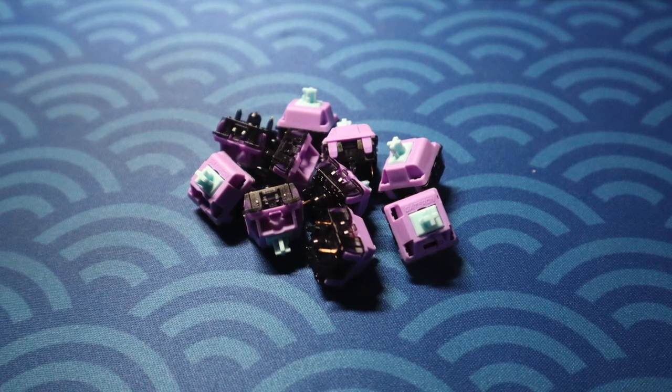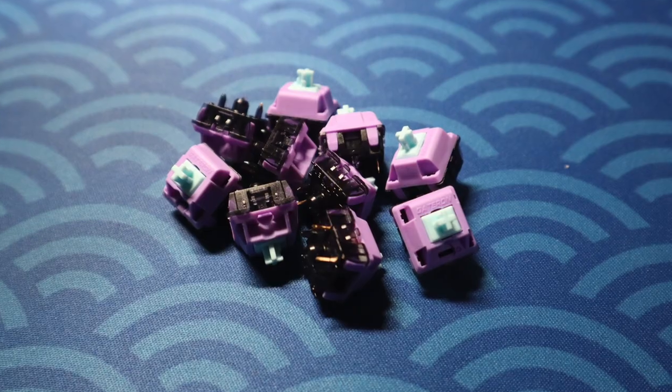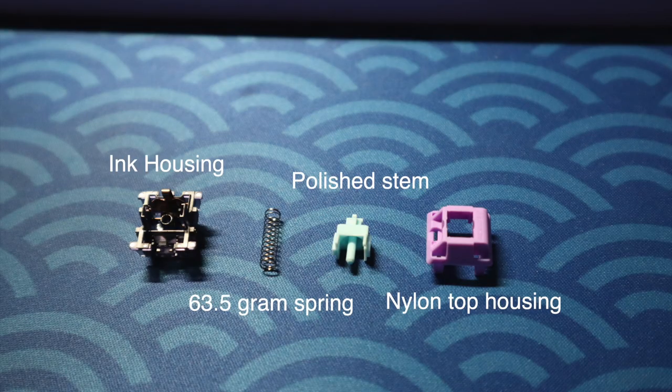This is the Gateron Bubblegum linear switch, and let's just get it out of the way — this thing is a banger. They have an eye-catching colorway with a polished blue stem, purple nylon top housing, and a slightly opaque ink bottom housing from the ink series of switches. They've got a 63.5 gram spring and they're a five-pin switch.